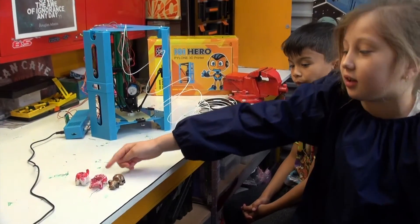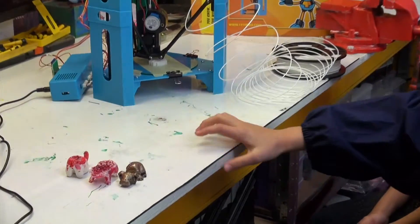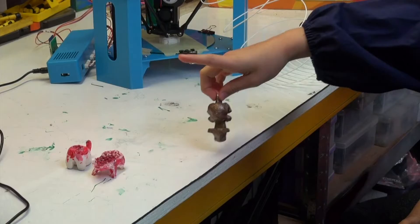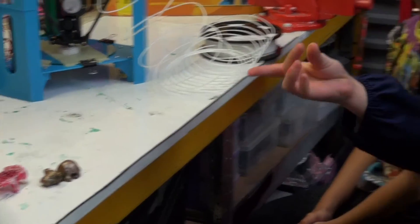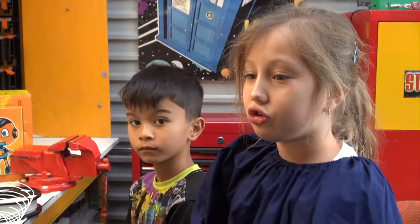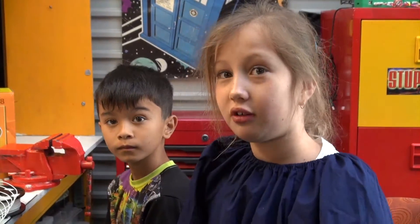We changed them into Halloween ones, and so that one has no head — it's a cat with no head — and that's a Pikachu, and then that's a phone holder but it's got a little hole on its tail for a keychain. That one's printing the cat, and the scaffolding you just have to cut off with some scissors and then you'll have your thing that you want.